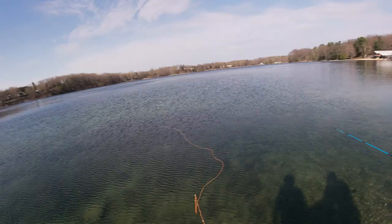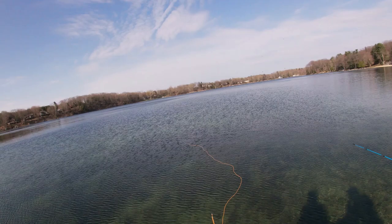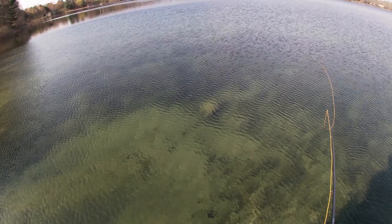We have some old worms that we dumped right there — I don't know if you can see it. Let me point the camera down just here, just in case. Maybe I can get lucky.